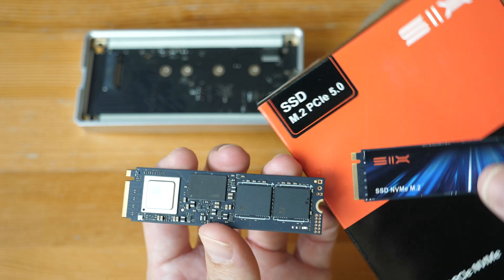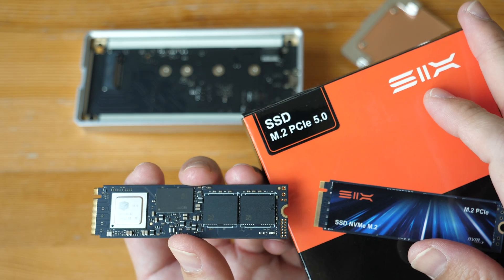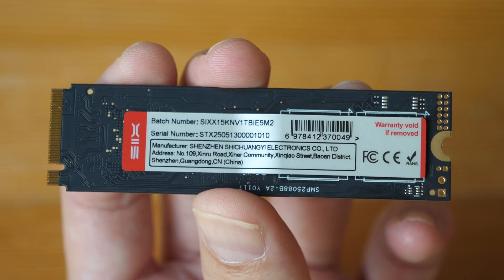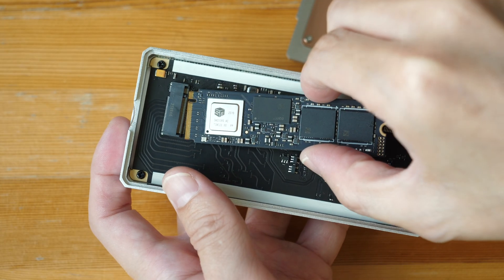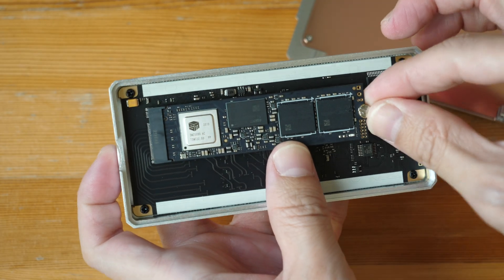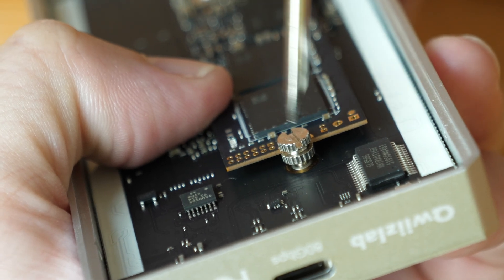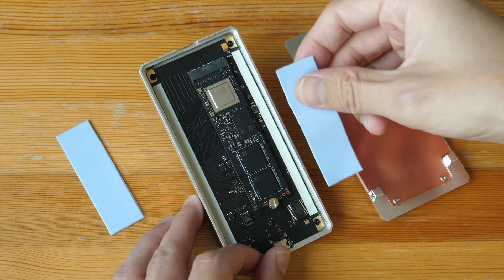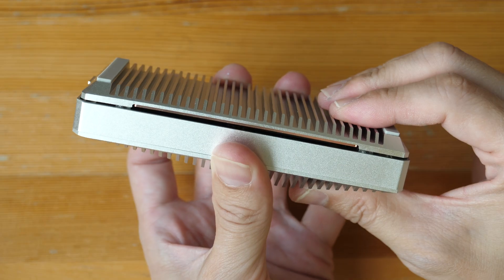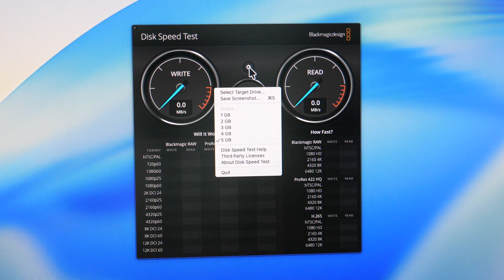To get the maximum transfer speed out of this enclosure, you need to use a PCIe Gen 5 SSD. The one used here is from the brand 6 and is a 1-terabyte review sample, though larger capacities are available. Installation is straightforward — pop the SSD in, put the screw in place, push it down, and make sure the screw is holding down the SSD. Thermal paste has to be applied on the SSD so it makes contact with the bottom plate for effective cooling. After everything is in, you just pop the cover back on.